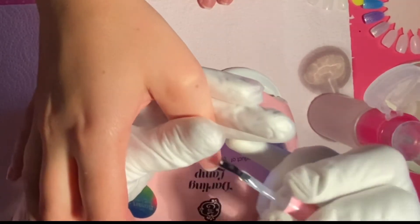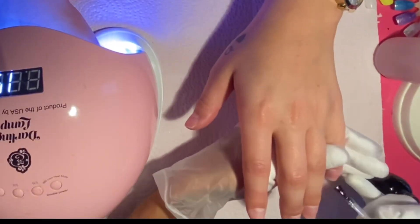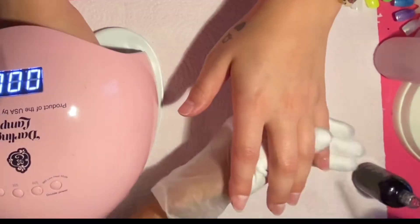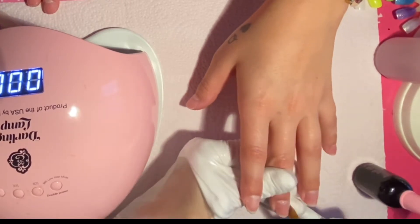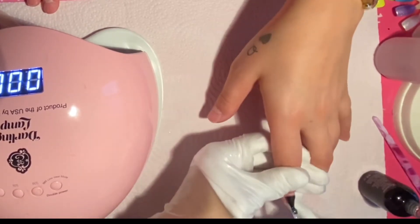Has anyone noticed that the 123 Go press-on gel smells like bubble gum? It smells super sweet — it smells good! I don't know, is it just me? I really feel like it smells like bubble gum. Let me know what you guys think!